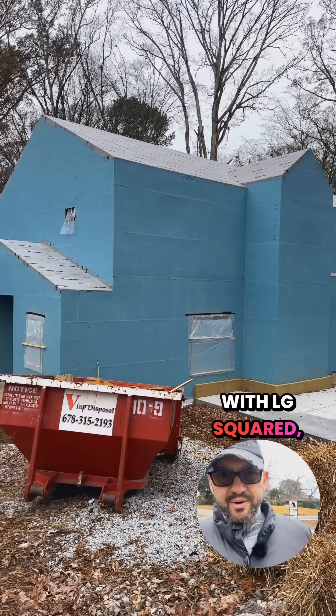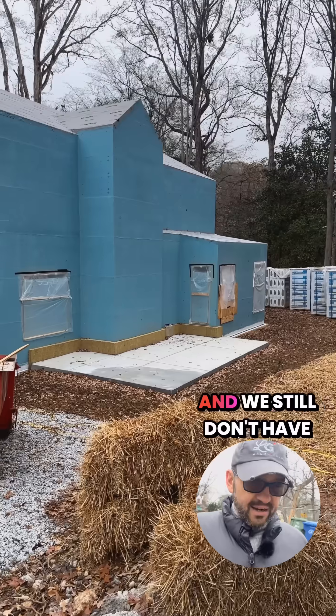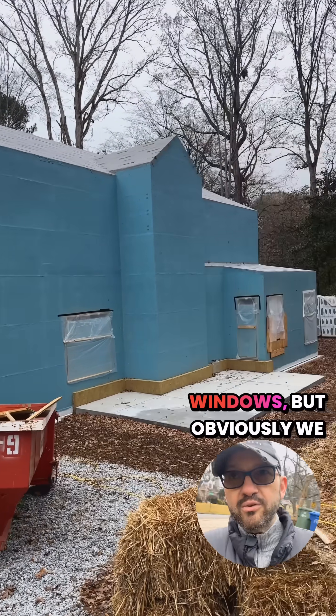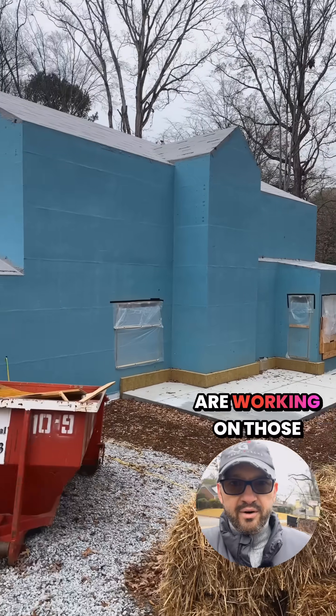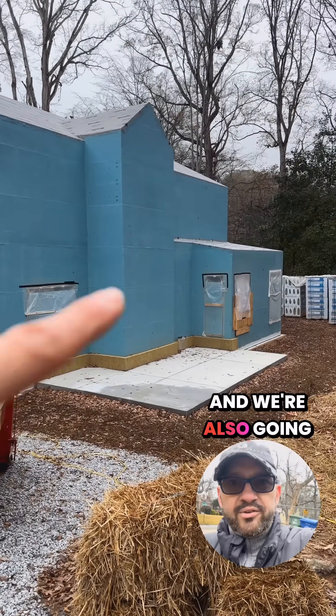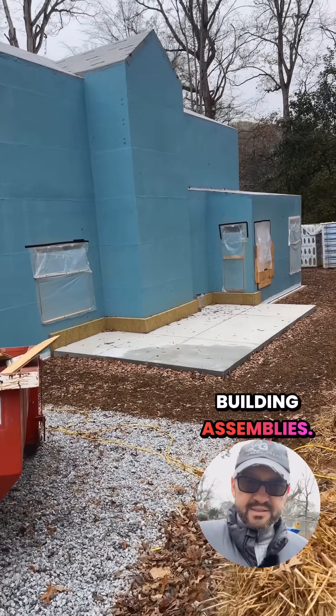Hey folks, it's Chris with LG Squared, architect of the Atlanta Craftsman Passive House. We still don't have our overhangs, we still don't have windows, but we are working on those and will have some installed soon. We're also going to install our rafter tails, but let's do a quick tour of our building assemblies.